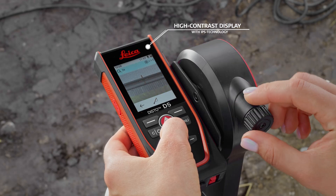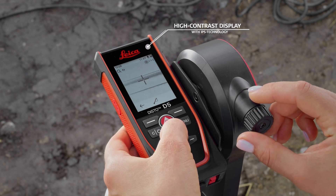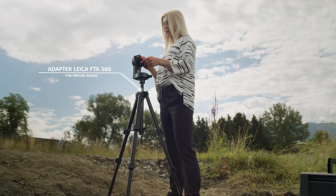The target appears clearly and distinctly on the high contrast display with IPS technology. The Leica FTA360 tripod adapter with fine adjustment enables precise aiming.